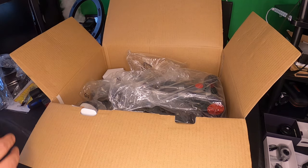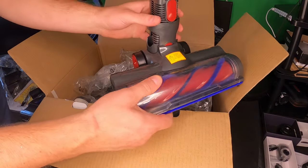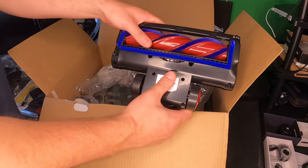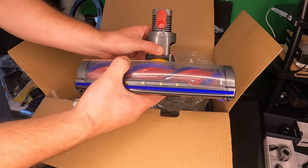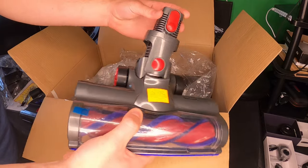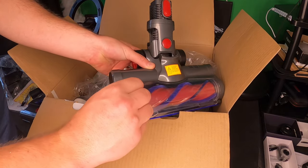Here you got your battery pack — a nice battery pack. The battery pack is 2200 mAh rechargeable lithium-ion battery. This is the actual vacuum brush itself, and that can be rotated as you can see — you can go all around different angles.